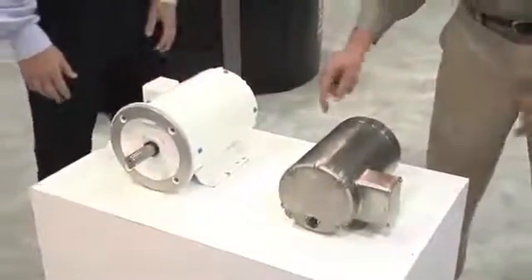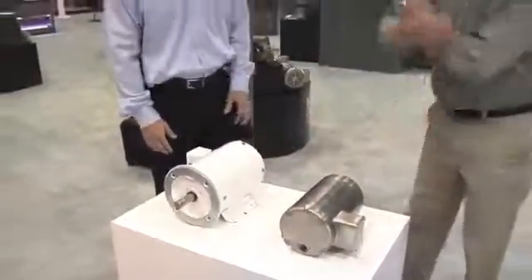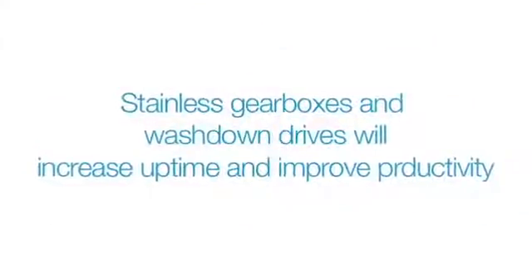Even if some liquid does get past the seals and other physical barriers, winding encapsulation will keep the internal components safe. Whether pairing your motor with a stainless gearbox or a washdown drive, we can package an energy-efficient solution for your process that will increase your uptime and improve your productivity.